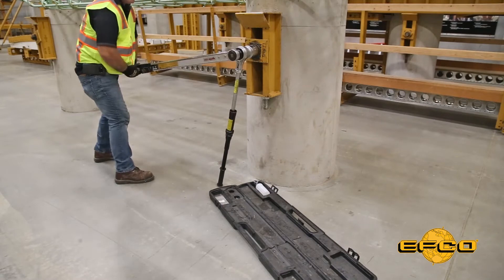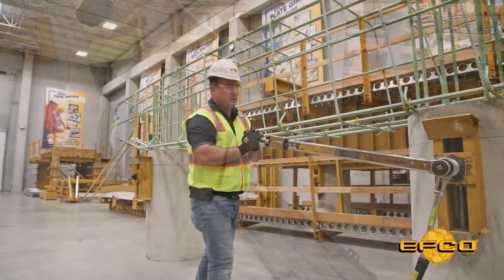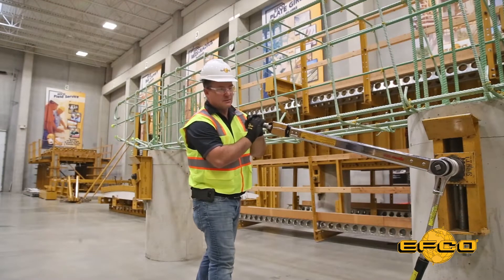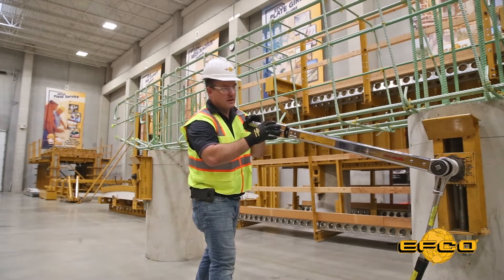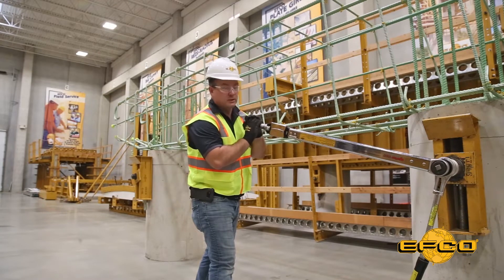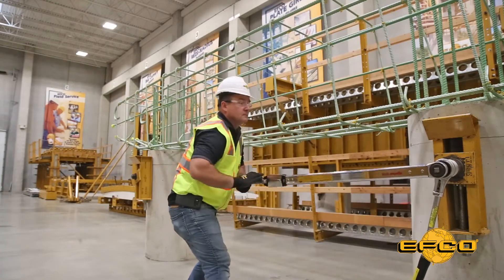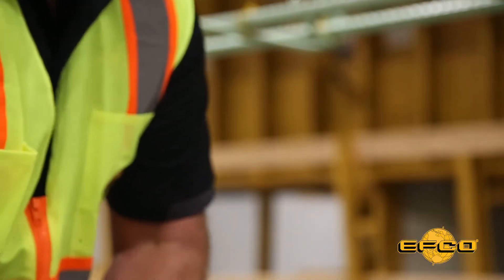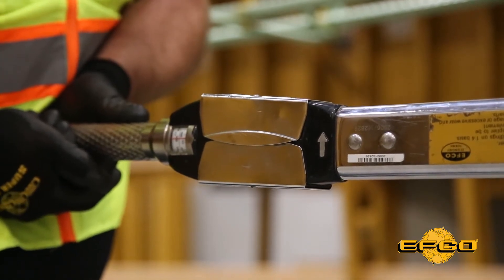Now you grab a hold of the end of the wrench and you begin to apply that force. You want to be sure that you're holding on to the outside end of the handle. All of the action that tells you when you've reached the value is at the end of this spring-loaded handle. You will know when you've reached the value when the handle of the torque wrench clicks and you see it move, like so.